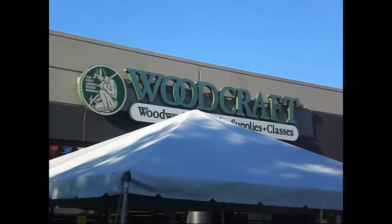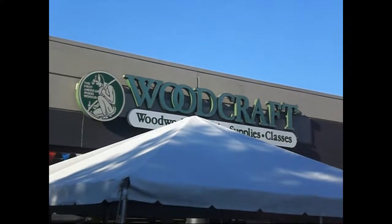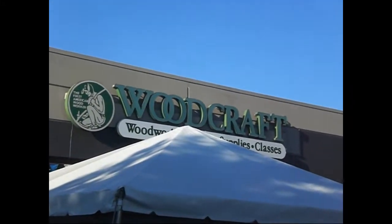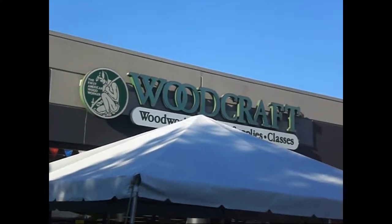Hi, this is Brad with Craftstick Crafts. I'm here in Seattle at the Woodcraft Store. They're having an annual customer appreciation event and they invited me to show Craftstick Crafts to woodworkers.